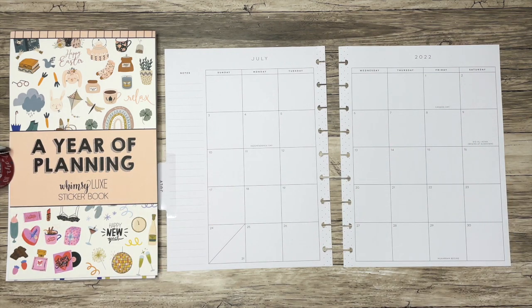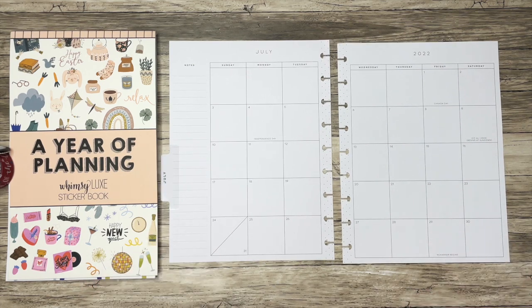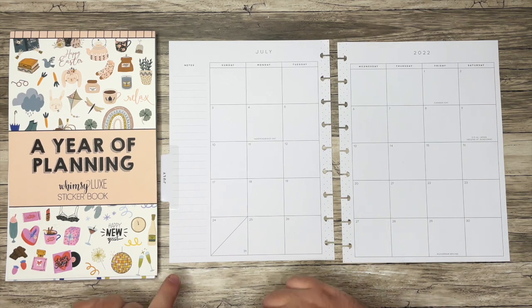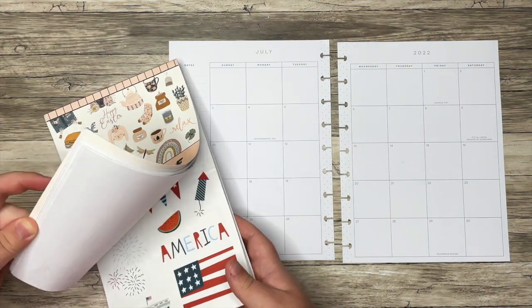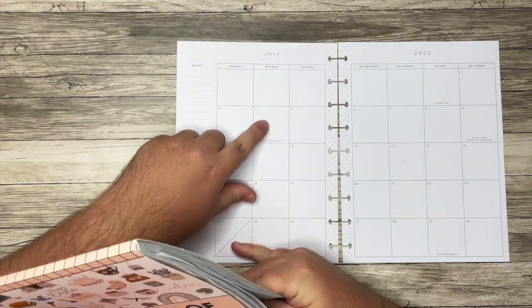Hello everyone, and welcome back to my channel. I'm Christopher with Plan Your Truth, and in today's video I'll be doing a plan with me for the month of July in my classic Happy Planner. If you've never seen one of my monthly videos recently, I use this as a highlight of the day type of page, so I need lots of room on the days to write.